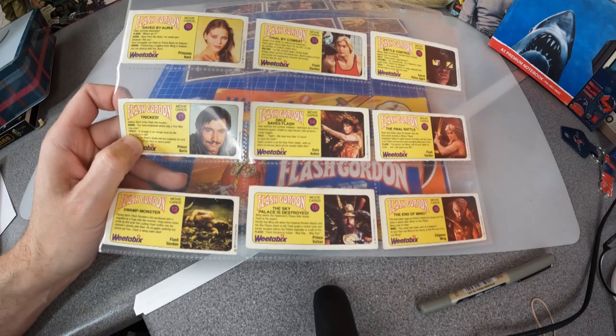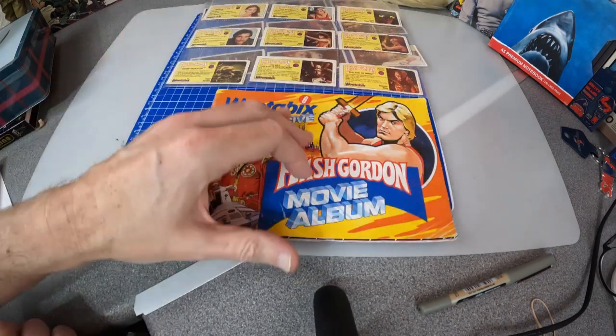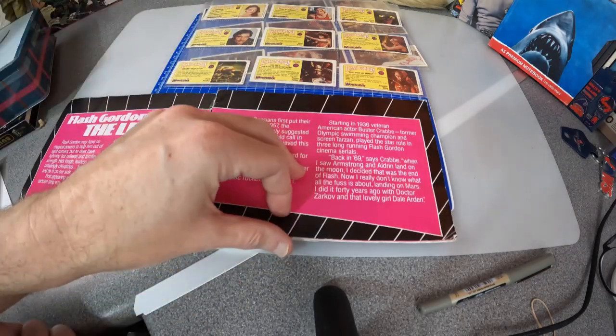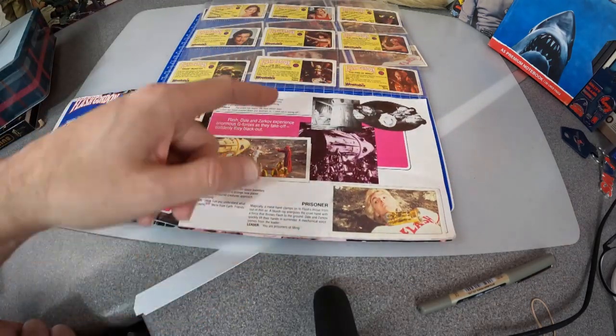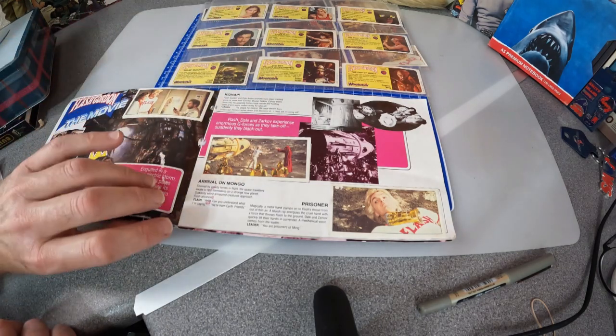The text is reproduced in the book but the back-of-card photos I don't think are. So if you wanted to see those photos you would have to get two sets of cards and eat lots more Weetabix — which wasn't a chore.